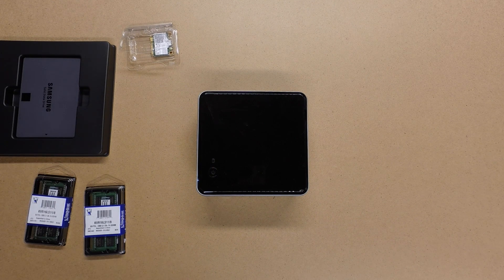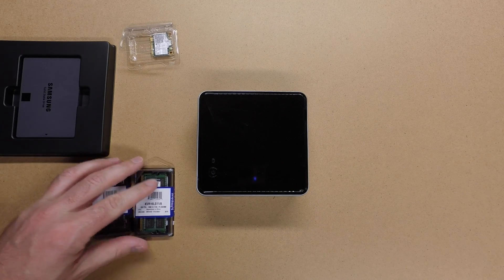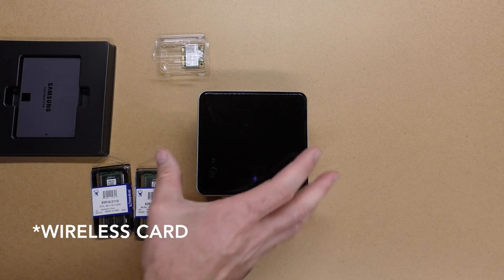Welcome to part 2 of my Ultimate Intel NUC build. In this video I'll be assembling the NUC by installing the RAM, memory card, and solid-state hard drive.